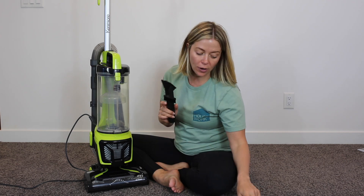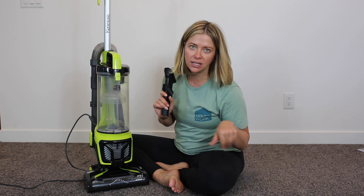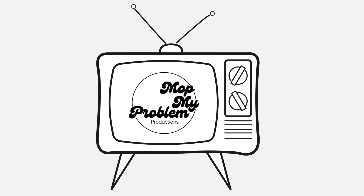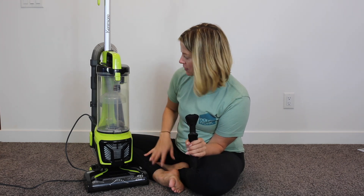We're going to review the Kenmore Progressive Bagless Upright Vacuum Cleaner, model DU-2001. I've already got it put together here. We turned it on for a second and it already started sucking up the hair out of the carpet, so that's fantastic.